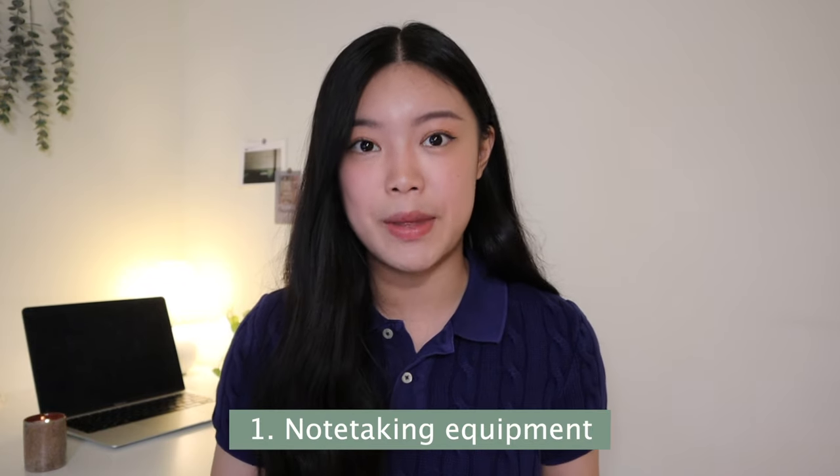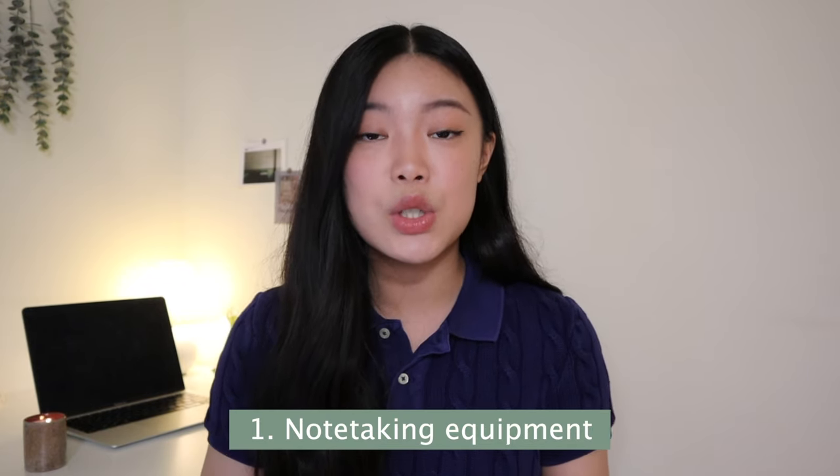There are three important things to take note of before test day. The first is your note-taking equipment. ETS allows you to use either a whiteboard or a transparent sheet with a slip of paper inside, along with erasable markers. I actually bought all of these supplies beforehand and really wanted to test out both options to see which one I felt more comfortable with.